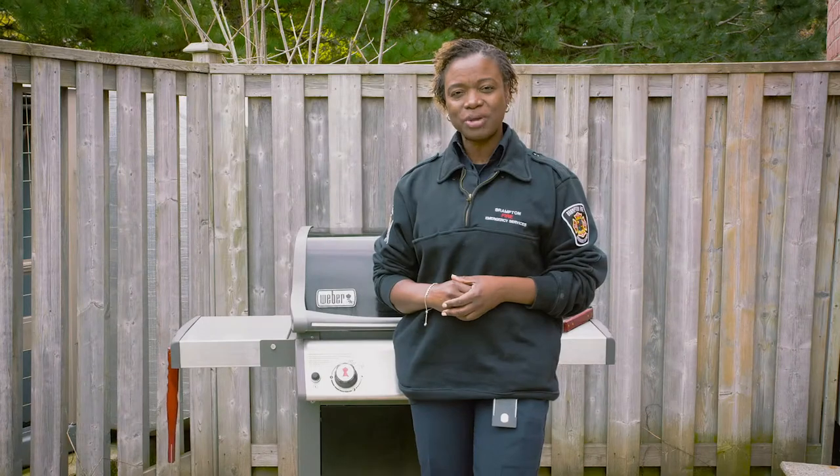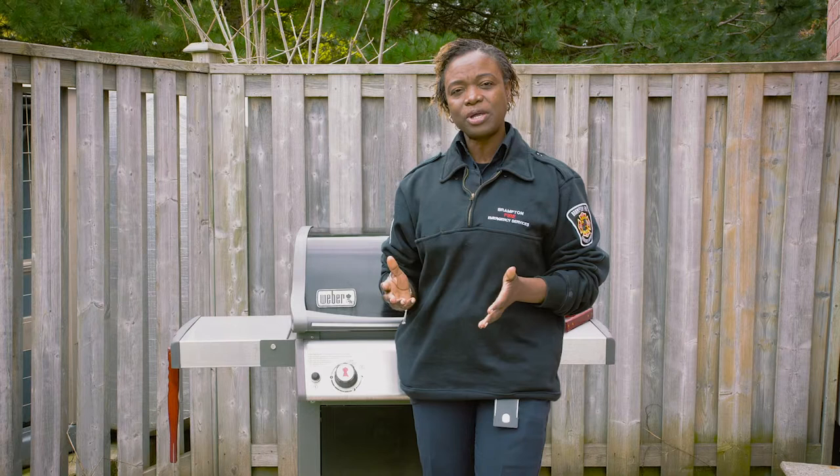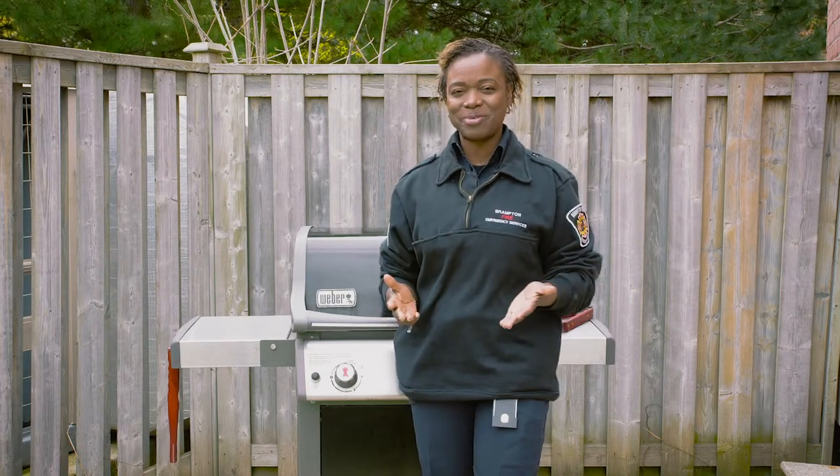And when you are finished making your favorite meal, make sure you turn off all fuel sources. Leave the lid open to let it cool before you safely store it away. Have a great summer and happy barbecuing.